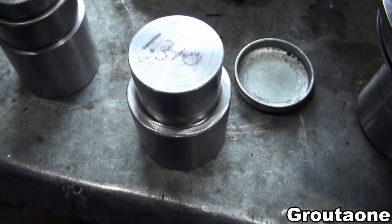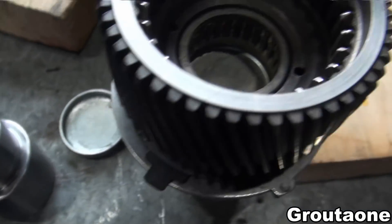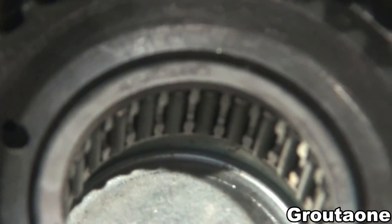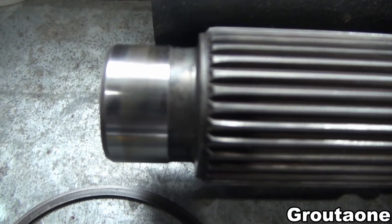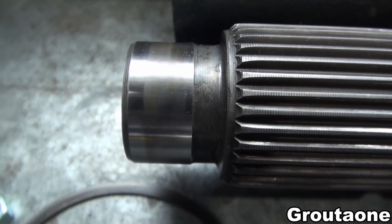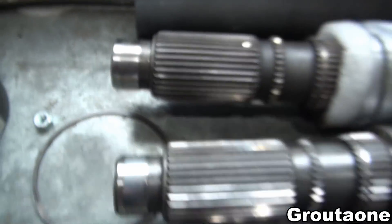In a previous video, I was working with this bearing driver, and its intended purpose is to press in this bearing. However, I think I've pressed that bearing in a little bit on the deep side. And that's a concern because if that bearing doesn't run in the right spot, it could make that bearing run on towards the edge of that bearing surface of that shaft.